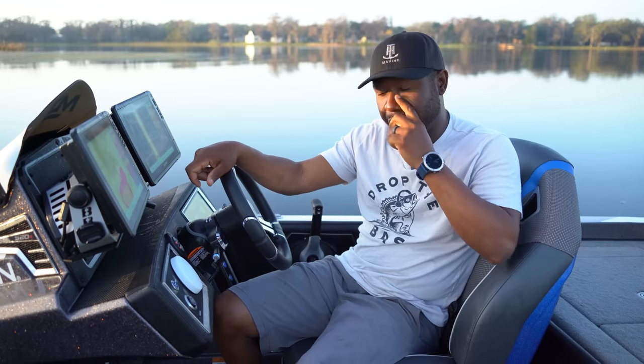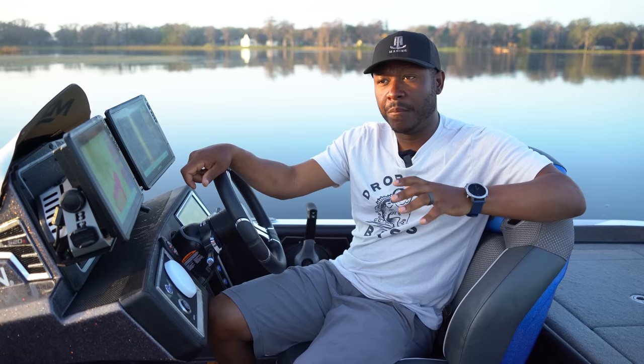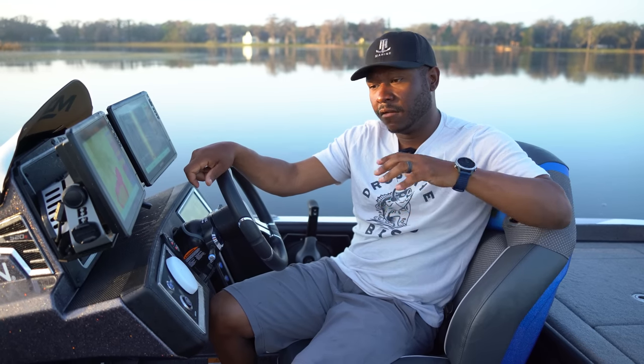Welcome back, got another video for you today — something I've been wanting to talk about for a minute, but I wanted to put time in on the product myself before giving my opinion on it. You've all heard of LiveScope by now, but last year Garmin came out with the new and improved version called LiveScope Plus. They have a new transducer called the LVS 34. Previously there was the 32, which was awesome, but when I tell you Garmin knocked it out of the park with this new LiveScope Plus — it is absolutely phenomenal.